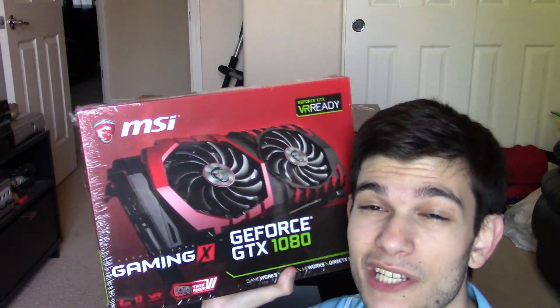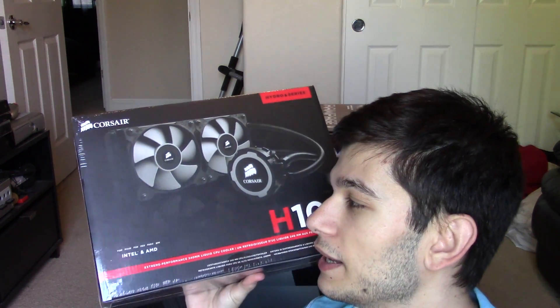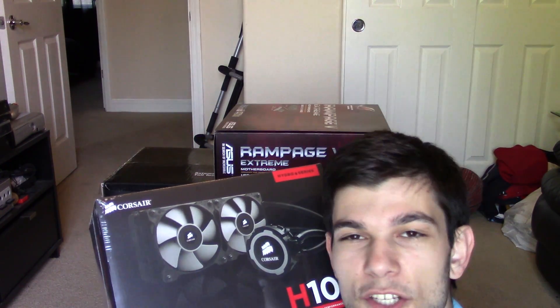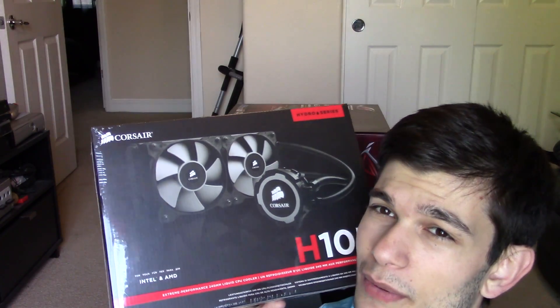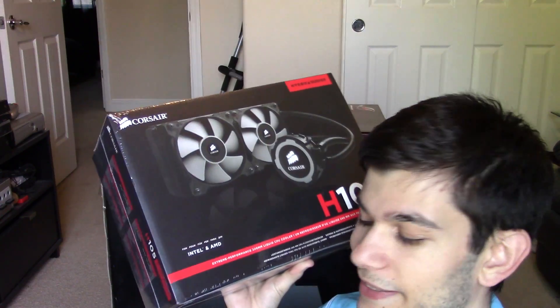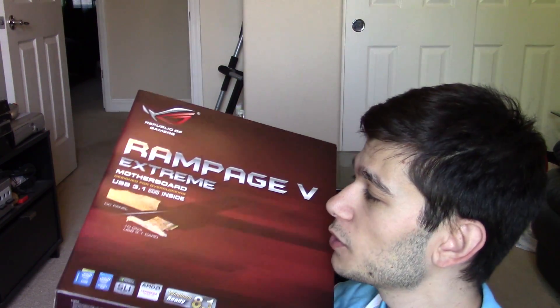For the CPU liquid cooler, I was originally going to go with the Swiftek 240, but unfortunately it doesn't fit my case, and I didn't want to switch cases. So I ended up going with the Corsair H105. It runs at 800 to 2700 RPM for the fans. I could always swap out the fans later, but this is a solid CPU cooler that will keep the build nice and cool.